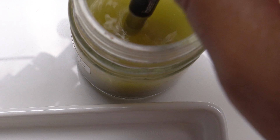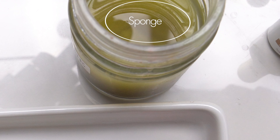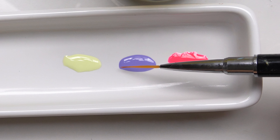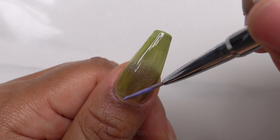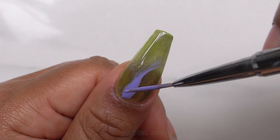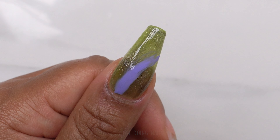Now I'm going to get all my colors ready for this marble design. To get my brush ready I like to dip it in acetone — I also keep a sponge at the bottom of my acetone jar, which really helps to clean that brush off as you're doing your designs. Let's take this brush and roll it around in that polish and get as much onto that brush as possible, then go in a curved horizontal motion across the nail.